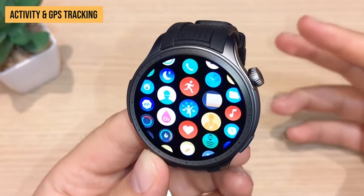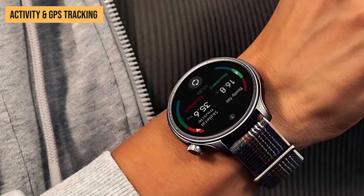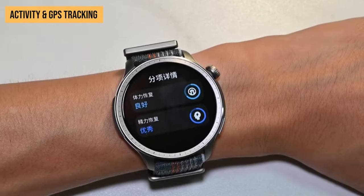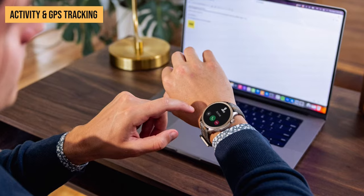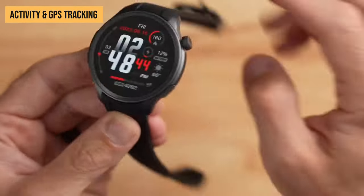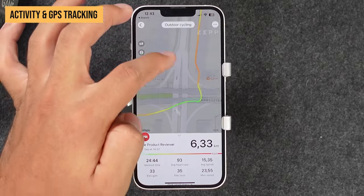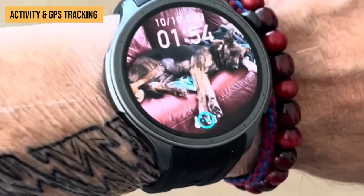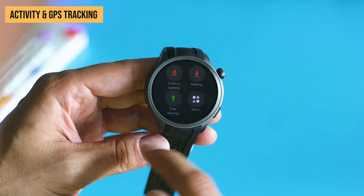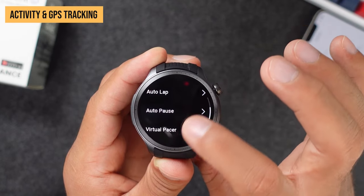When it's time to get moving, the Amazfit Balance transforms into your own personal trainer. It's equipped for just over 150 different exercise modes with built-in GPS. Simply choose your activity — walking, running, or biking — in the menu and start moving. The Balance's dual-band GPS activates and begins precisely mapping your route in real time. For all dedicated workouts, you'll get a detailed analysis of duration, pace, distance traveled, route taken, heart rate zones, calories burned, and more. The built-in GPS even lets you import pre-made routes to follow or race against your own personal bests. The Balance will also automatically recognize walking, running, and elliptical training to log in the background — no manual start needed.